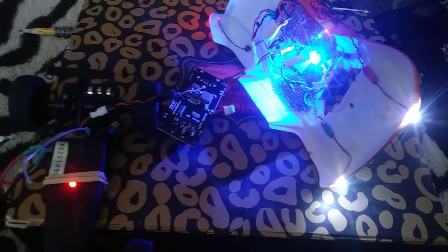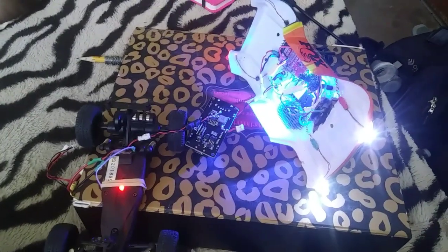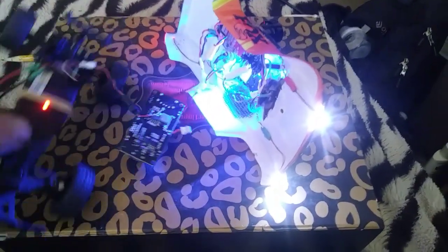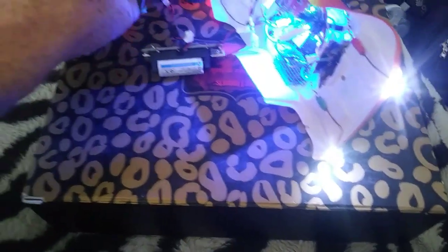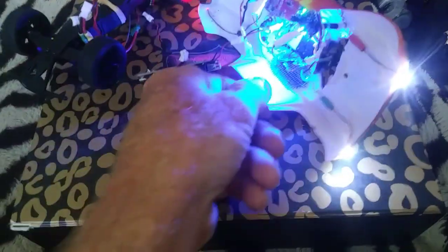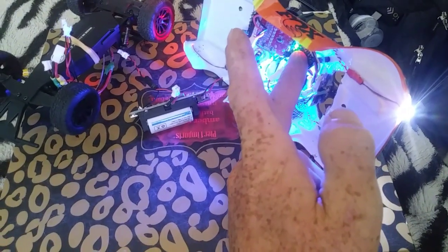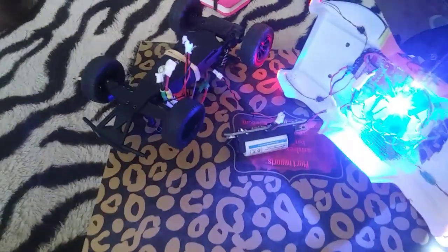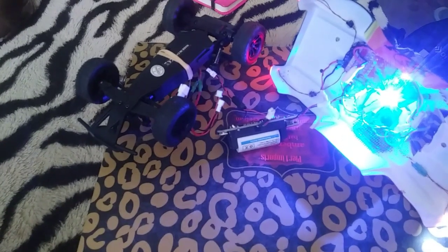Hey guys, FPV Outlaw here. Just wanted to check in with the Tech Talk Part 2 on my 1S car battery modules. This is the CR123A battery module with micro USB in for charge, USB out on 5V, and it has 3 5V pads and 2 3V soldering pads.